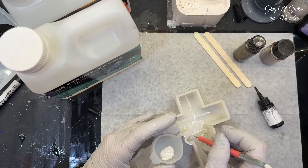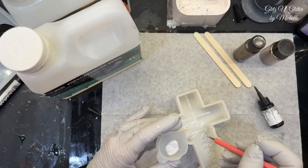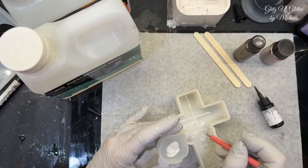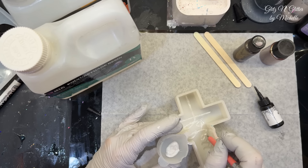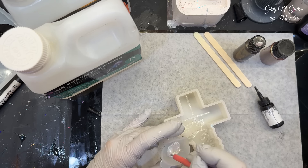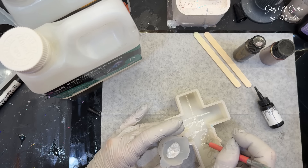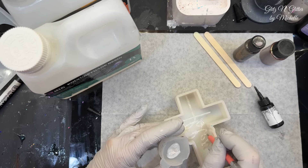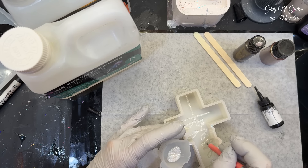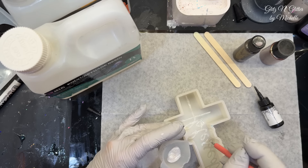I was going to say add a little bit right there. If it pulls away, that just means you don't have enough resin in that spot, so just add a little bit more. This is going to be so pretty! She's trying to match her countertops, which has golds, browns, whites, and grays. So I think it will be very pretty with a tea light in front of it.